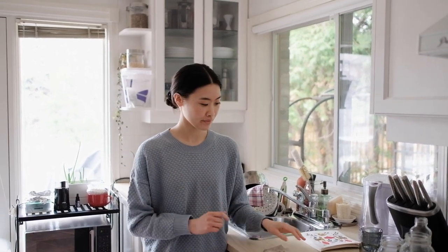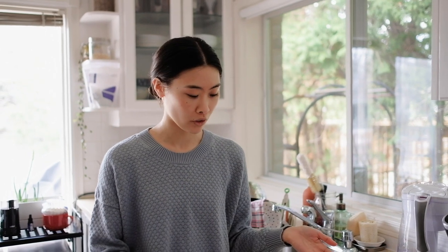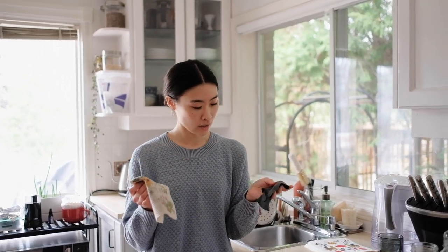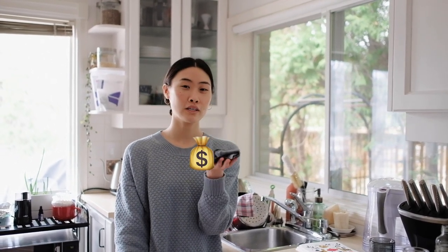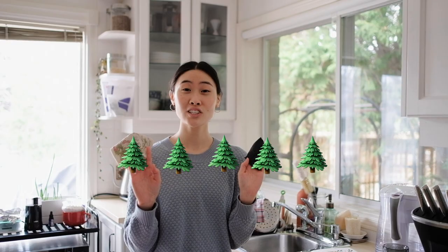Now let's get to rating. I'm going to rate both of them because they're slightly different in terms of which one's more cost efficient. For the Swedish dishcloth and the upcycled rag, in terms of simplicity, obviously they're really easy to use and super accessible — five pies out of five. In terms of budget, the Swedish dishcloth is a little bit more expensive, but actually not that expensive — about three to five dollars — so two bags of money out of five. The upcycled rag gets one bag of money out of five because you're using something you already have and giving it a new life. In terms of sustainability, I'd say they're both pretty sustainable — five trees out of five.